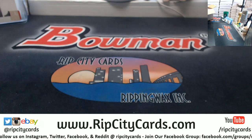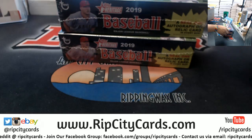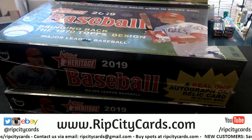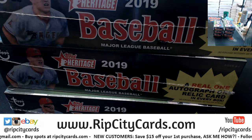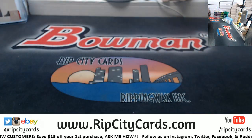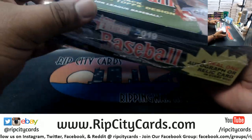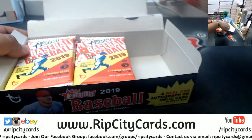He has a no-trade clause, meaning he can't be traded unless he wants to. This is only a half case break which means we're only doing six boxes. Box topper we save for the end. There's so many cards in this stuff.